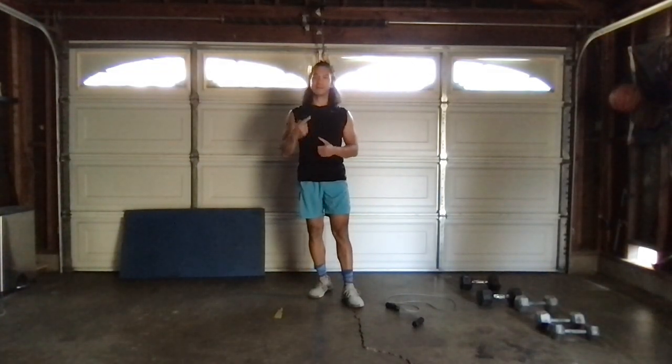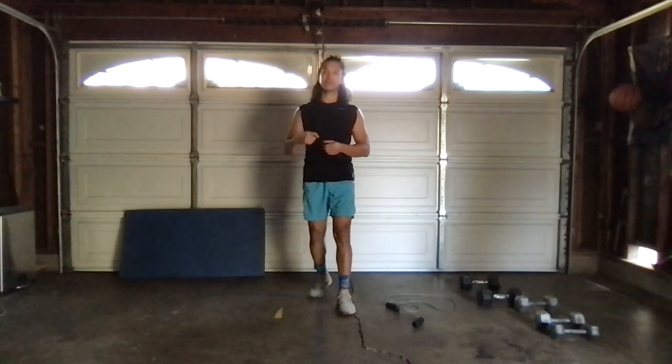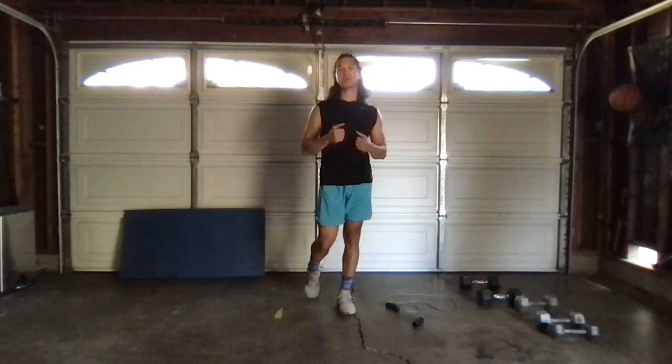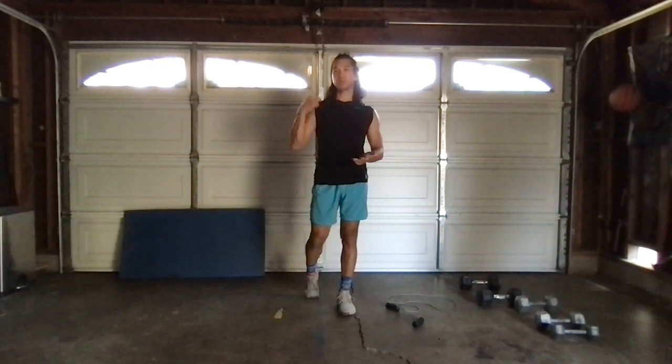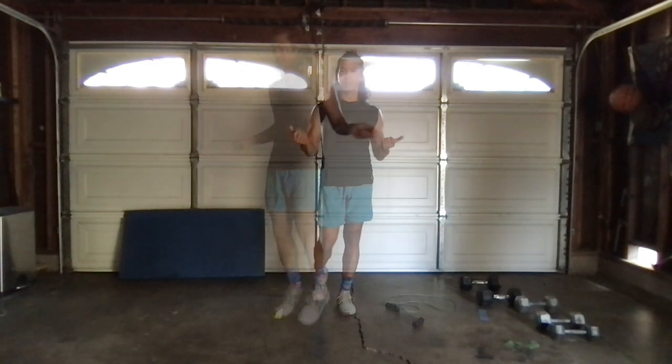What's up guys, it's Mark from Metcounter Engineering. Today we have a good one — a total body conditioning workout, and we're going to do a complex style type of workout. Complexes are just a set of exercises that we're going to do back to back without any rest in between, and then once we complete those certain amount of exercises, we can take a break.